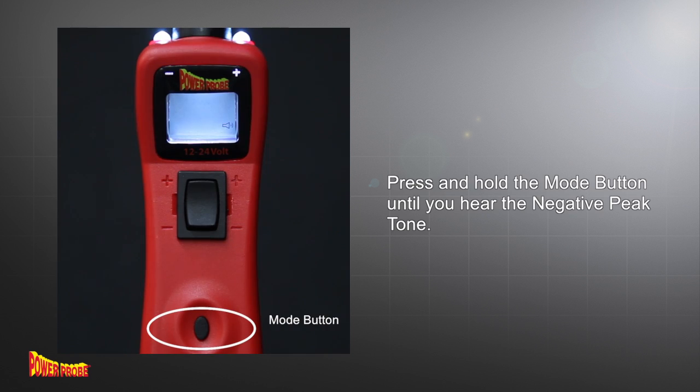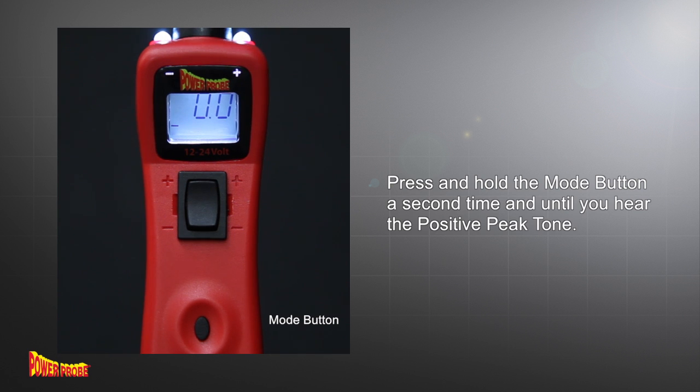Press and hold the mode button until you hear the negative peak tone. Press and hold the mode button a second time until you hear the positive peak tone.